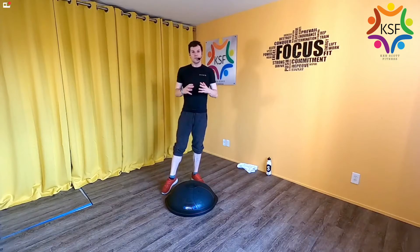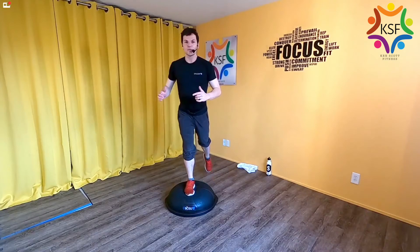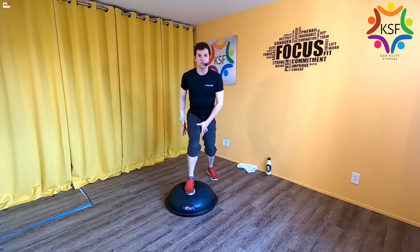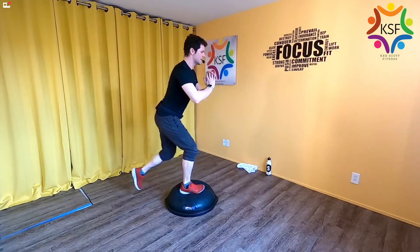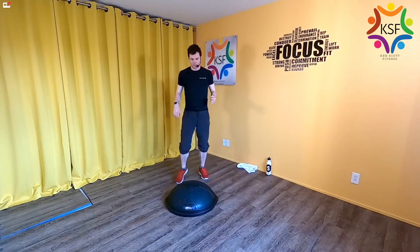Now into the muscle section. The main rule is you never get to come up. One leg goes right on the center of the dome on the bullseye. We're going to do a proposal-style lunge, and then without coming all the way up, take that back foot and kickstand it right behind you on the dome. Lunge to kickstand, lunge to kickstand — most of the force is always on your standing leg. One minute for right leg, immediately one minute for the left. Ready, set, go.